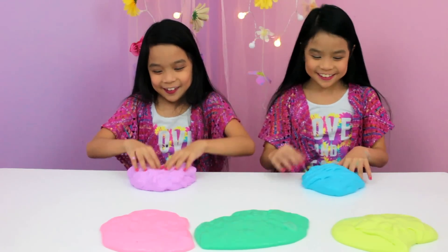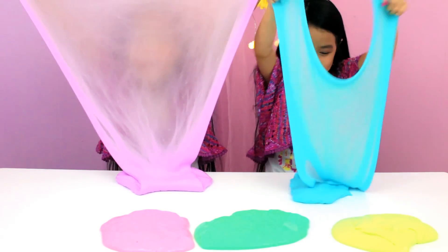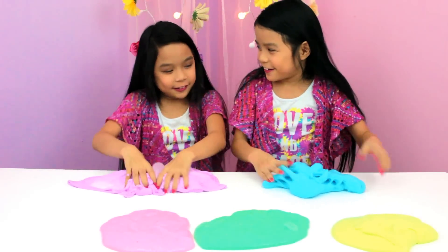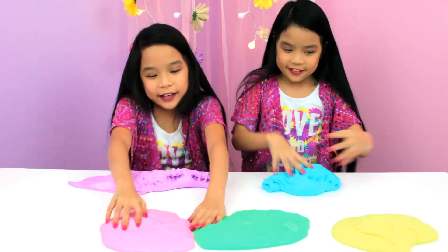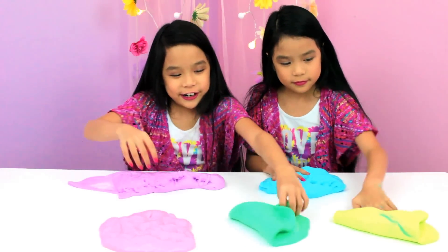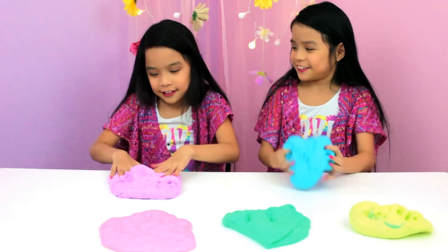This is what the slime looks like. I love fluffy slime. Look at mine — do you like my color? I like it too. And I love the pink. And the green. I've never played with so much slime before! Okay, now let's check it out.